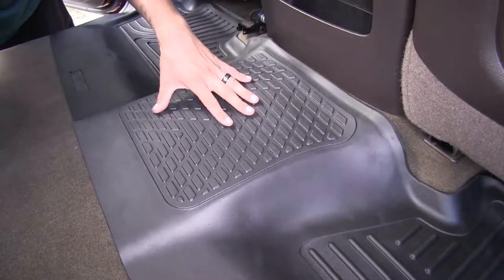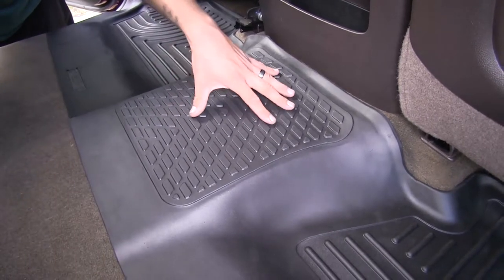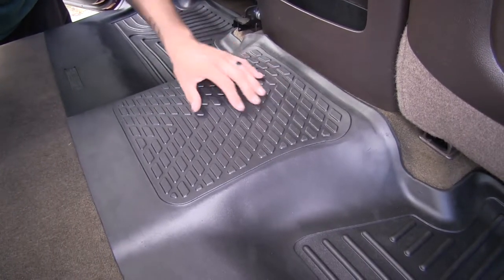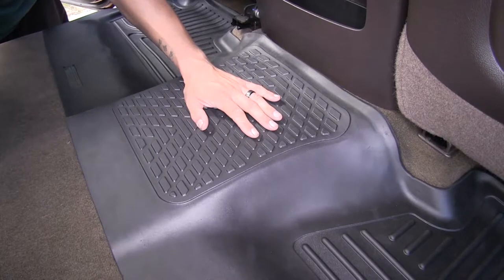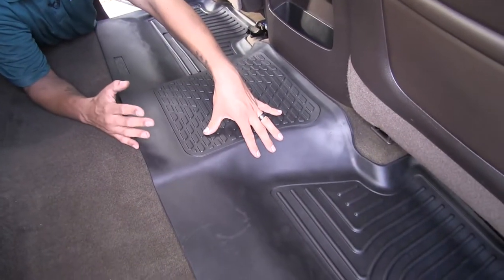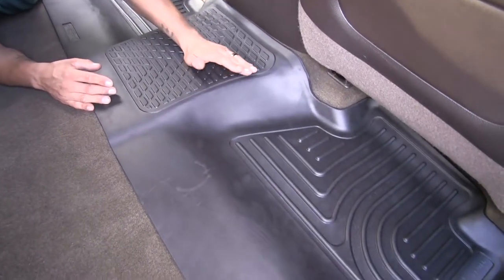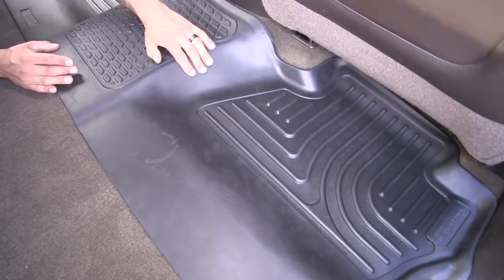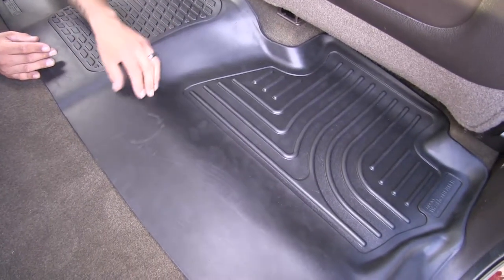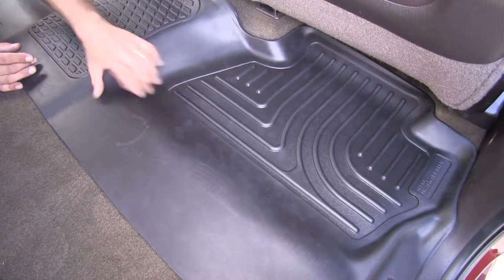All of our liners are made of a thermoplastic rubberized material that's going to hold up, resist most automotive chemicals, and resist cracking in extreme temperatures. One thing I've read a lot in our reviews is that customers really like the texture of these liners compared to other all-weather liners — it's a lot smoother, which means it's not going to trap dirt and debris inside and look faded over time.